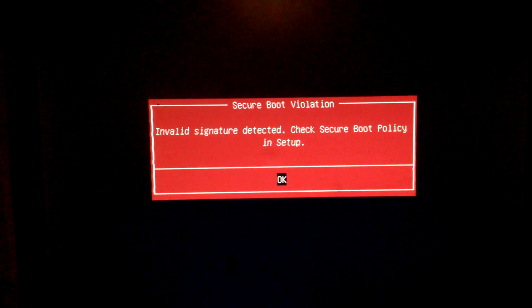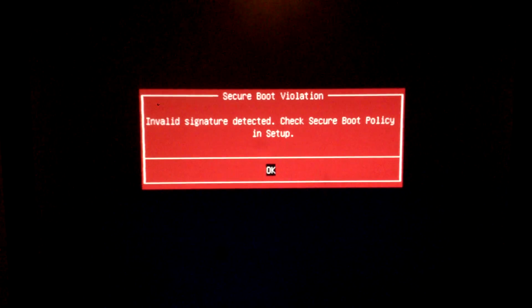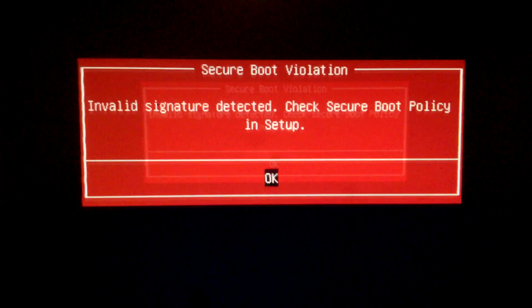What's up ladies and gentlemen and everyone in between, Hooker here, and today I'm going to show you how to get rid of this pesky error, the secure boot violation.